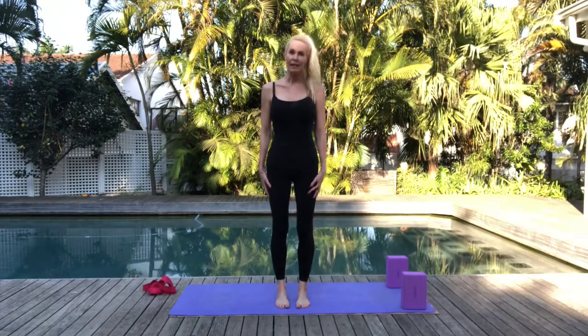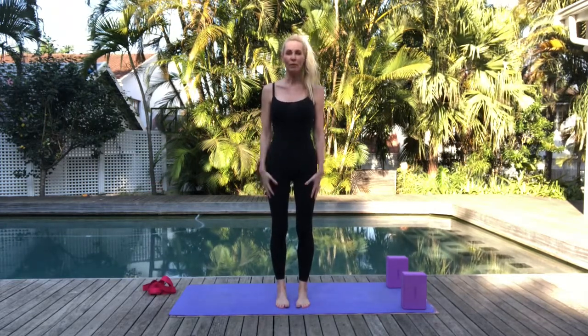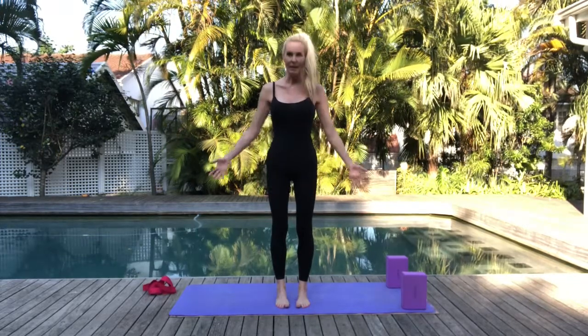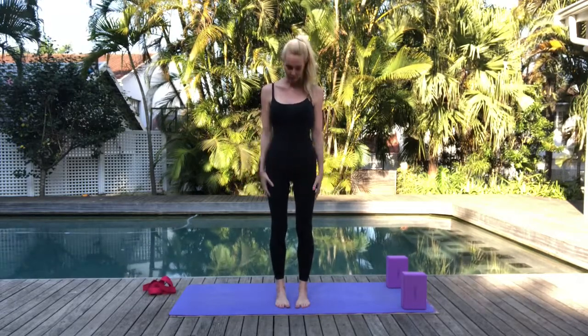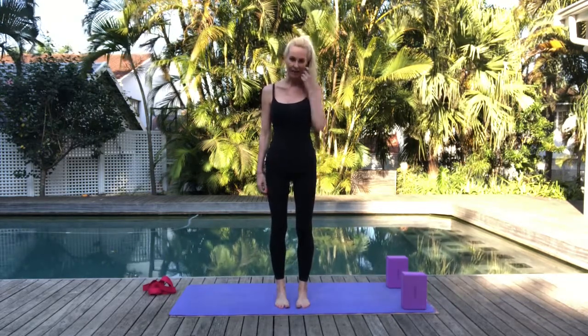Press into the big toe mound, the baby toe mound and the heel. You can feel how grounding and supportive it is when you work with all three corners of the feet — sometimes people call it four corners, but it really is the heel and the two toe mounds. Now that we've found stability, our feet are responsible for two things: number one, the alignment of the pose — depending on how we place our feet, it determines how we align our posture. And secondly, our feet are fundamental to balancing and grounding us in each posture.